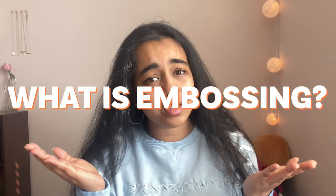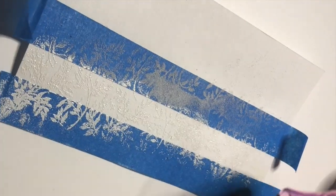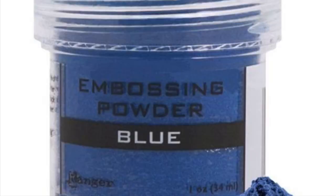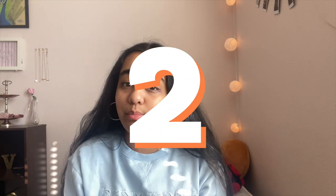Before we get started, you may be asking yourself: what is embossing? Embossing is the process of creating a 3D image on a surface. It is very diverse in its application to crafting, with many different ways and applications. Embossing powder comes in many different colors. It involves two main methods: powder embossing and stencil embossing. The main focus of this video will be powder embossing.